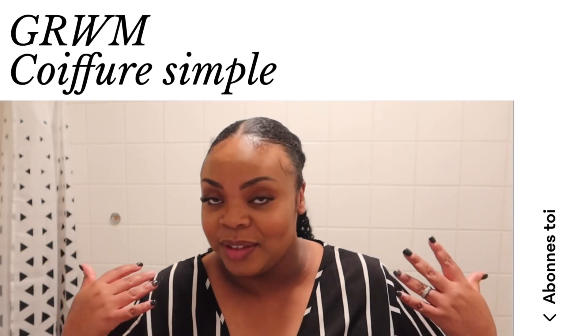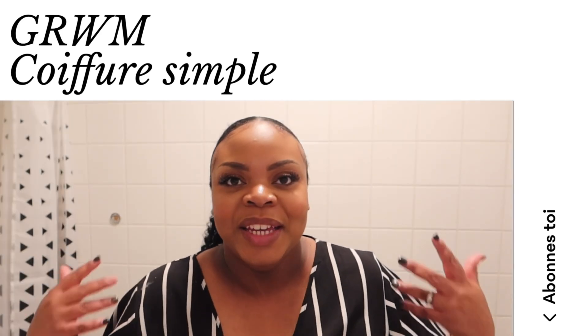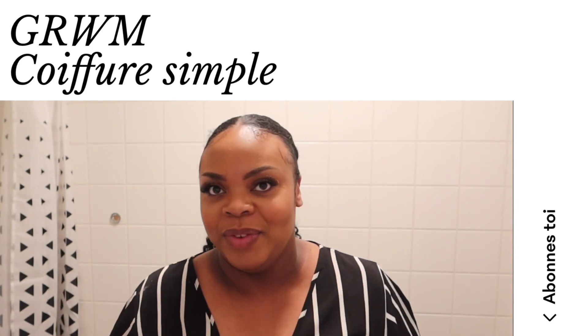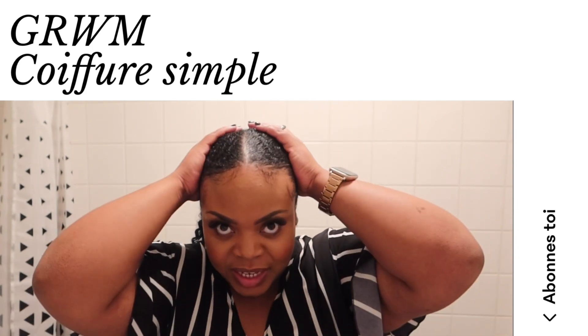J'espère que ma petite Get Ready With Me va vous inspirer. J'espère aussi que cette coiffure simple à reproduire soi-même va t'inspirer. C'est simple et c'est classique.